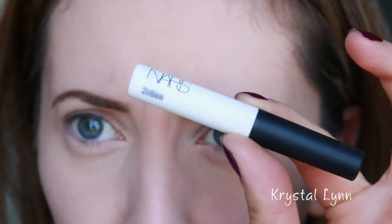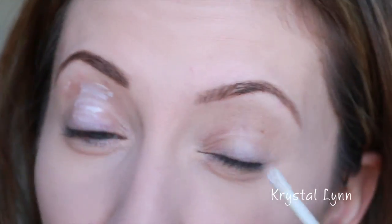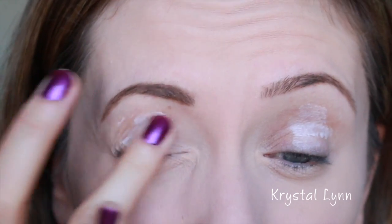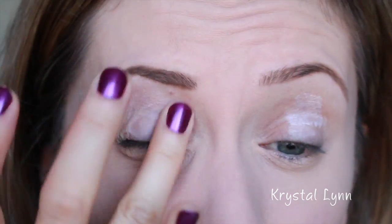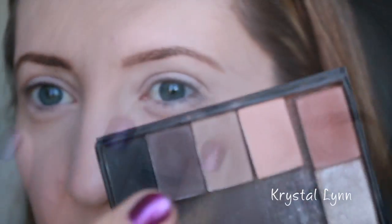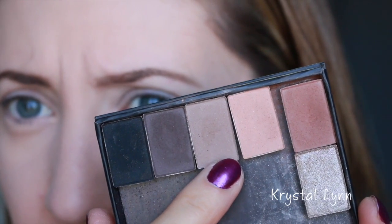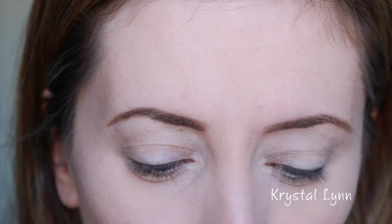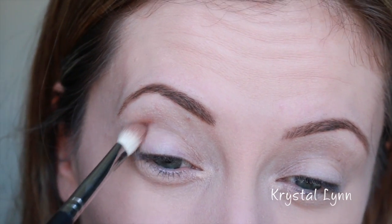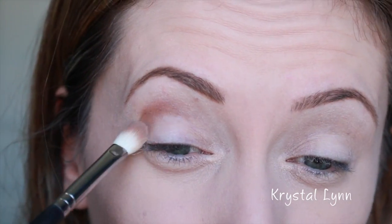If you guys want to know how to get this look, just keep watching. I'm going to take my NARS eyeshadow primer and put this all over the lid. Since we're using mostly NARS eyeshadows today I figured I'd use this primer — it's a mini size but it's lasted a long time. Now I'm going to take this eyeshadow by Mary Kay called Hazelnut; it's a cool-toned brown, and I'm using my Sigma E25 blending brush.